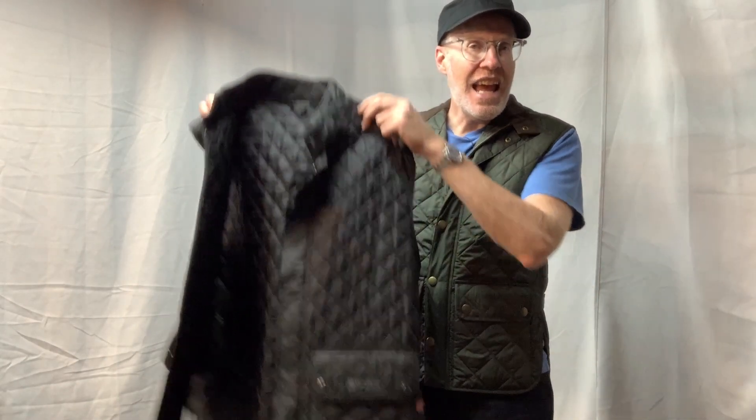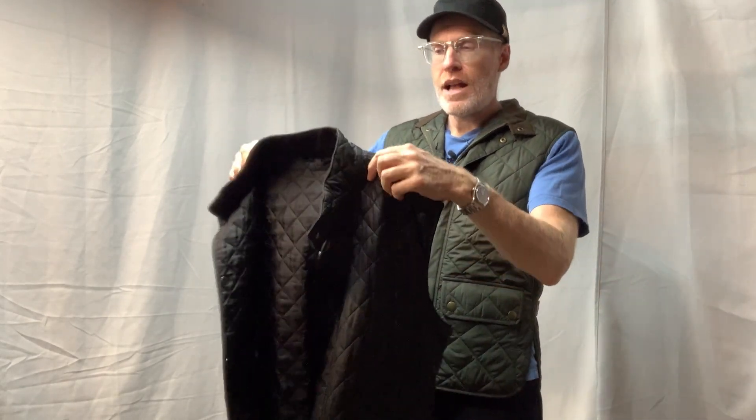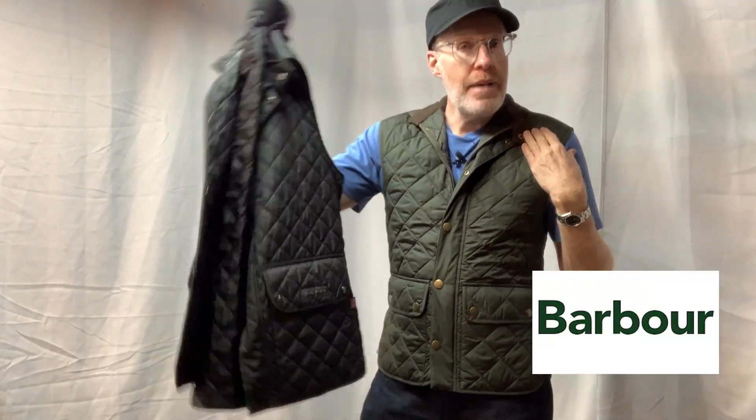Welcome to Derek Does. Today we're going to talk about these. These are what is referred to as a gilet - 'gillet' if you're American, 'gilet' if you're in England or Europe. Basically a gilet is a vest. These are two particular vests: this one from Barber and this one from Bellstaff.